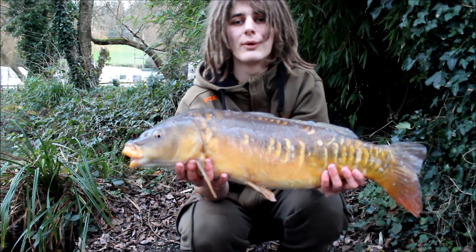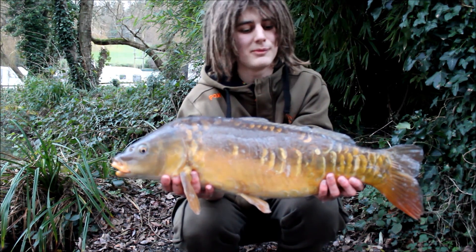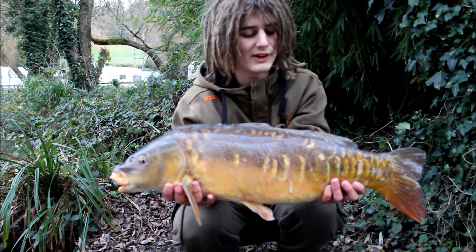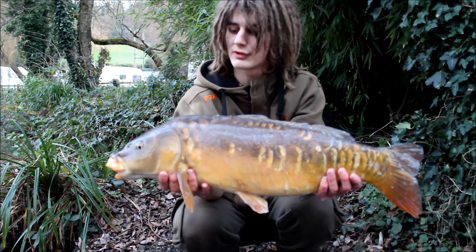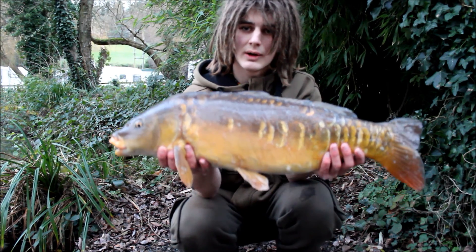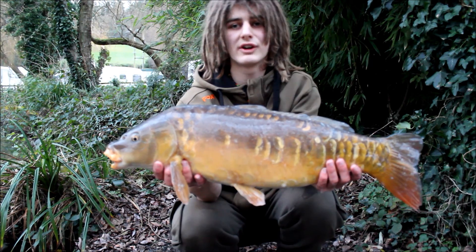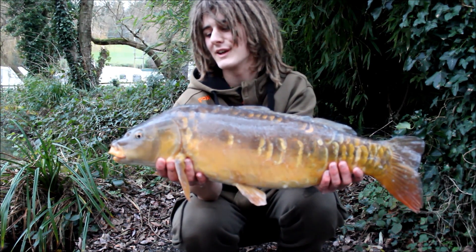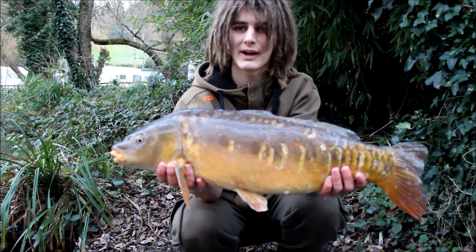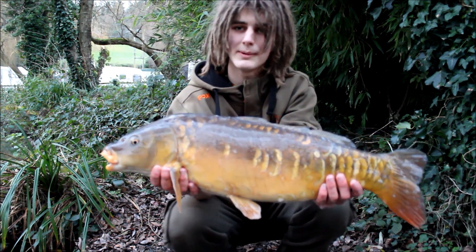Another fish — fourteen pound ten ounces. When I say this lake's only got small fish in it, it's actually got some fair-sized chunks. Nearly a new PB, but not quite. Beautiful fish, caught on the triple corn again dipped in the chilli, just cast under the tree near the bridge. Couldn't have asked for more. Bit of a shame trying to dry the net out and then he comes along and gets it all wet again — but I don't mind that! Slipping him back. I'm more than chuffed with today's session.